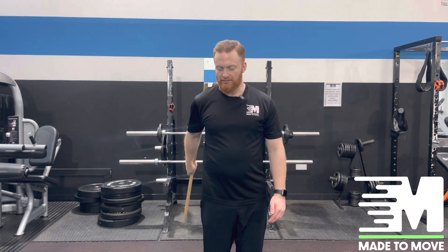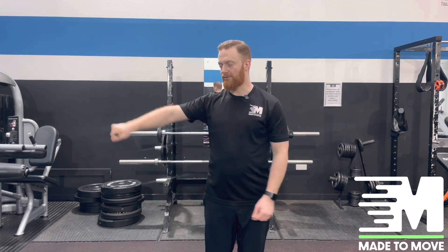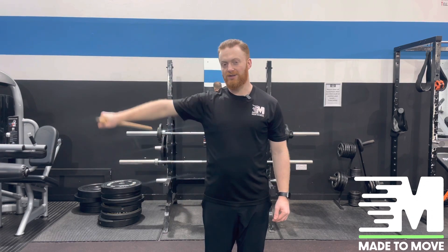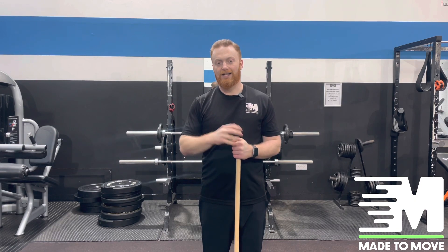We can go backwards as well. Start with a lightweight and get some high repetitions to get the body used to just moving. Then we can increase the difficulty by making the arm straighter and holding one end of the pole, working on different muscle groups. I hope you found that useful for your first stage of recovery back from frozen shoulder — let me know how you find that.